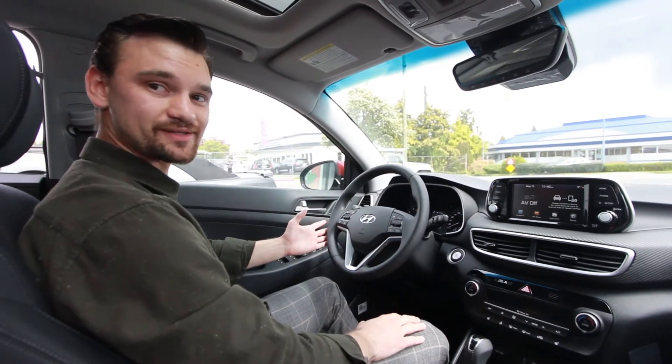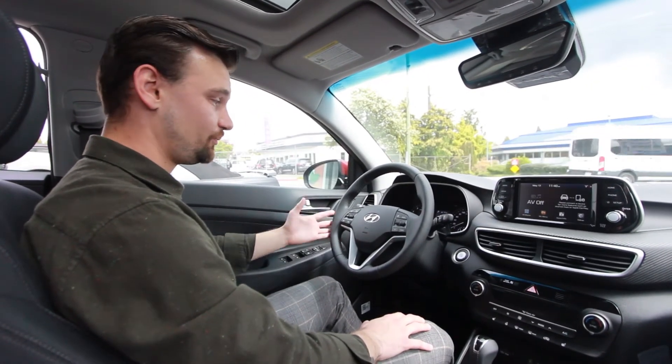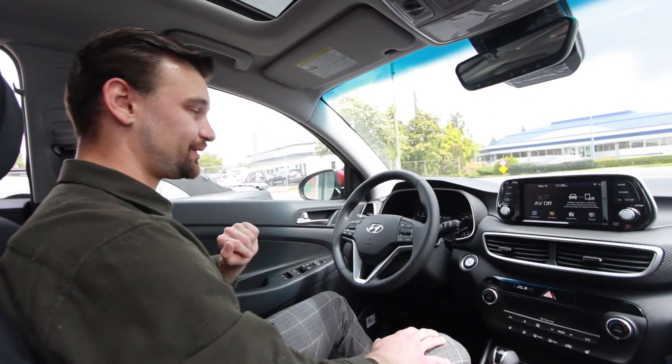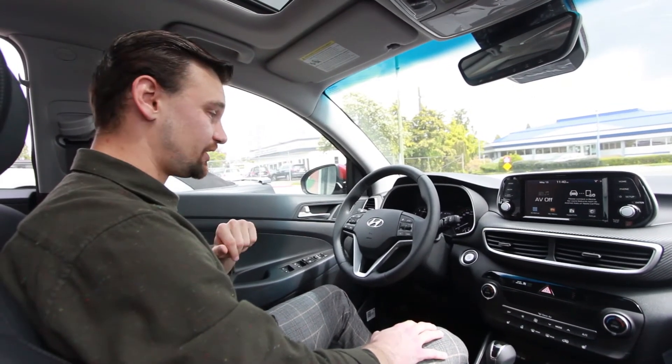I know we've got a lot of American friends up here, so it's nice and easy to switch that over to Fahrenheit if you need to. The best thing about these vehicles is it's the same process whether you're in a Tucson, a Palisade, a Kona, an Elantra, or a Venue — doesn't matter.